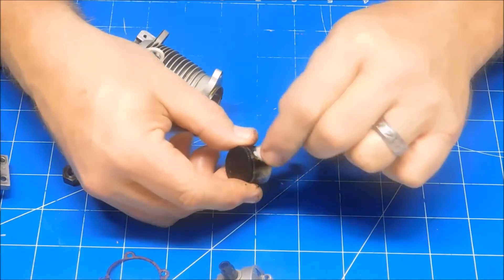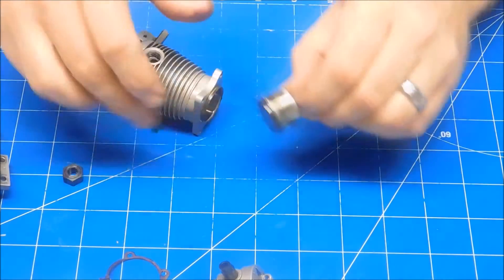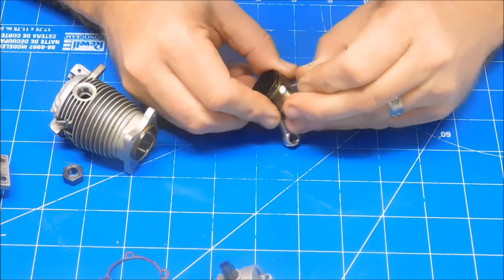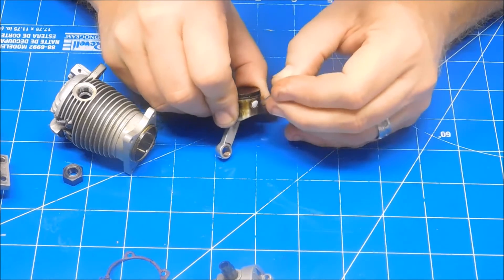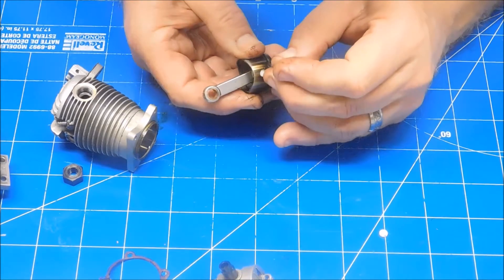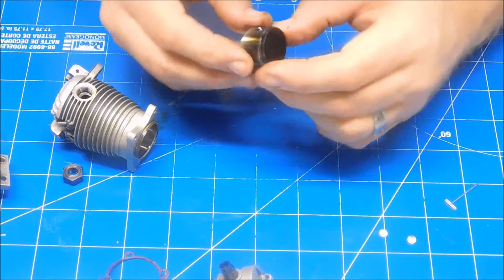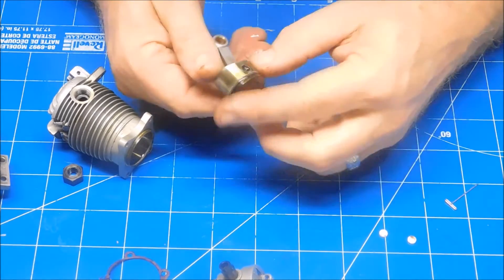Wait a minute here before I do that. The Teflon disc is intact — I want to see if I can get those out first before I put them in the cleaner. I've got a little t-pin here and I'm going to try and pry those out. Definitely don't want to lose those. A lot of the piston ring is stuck in the groove.